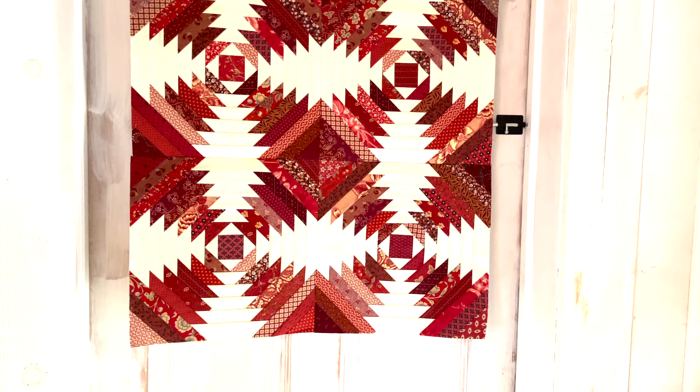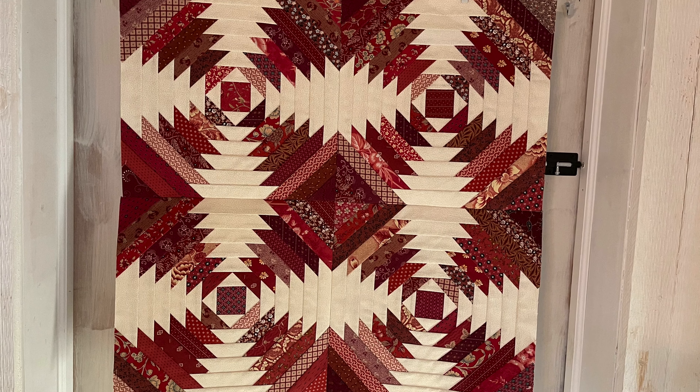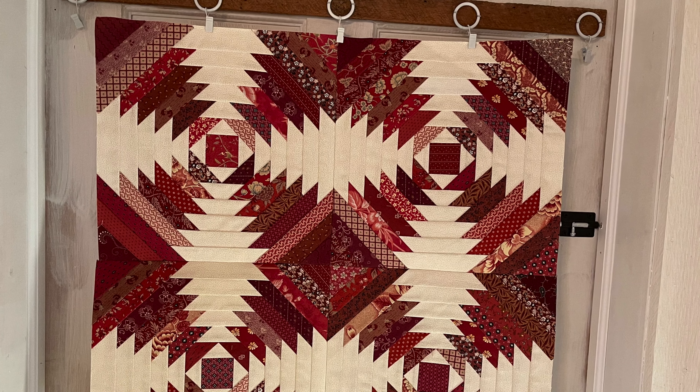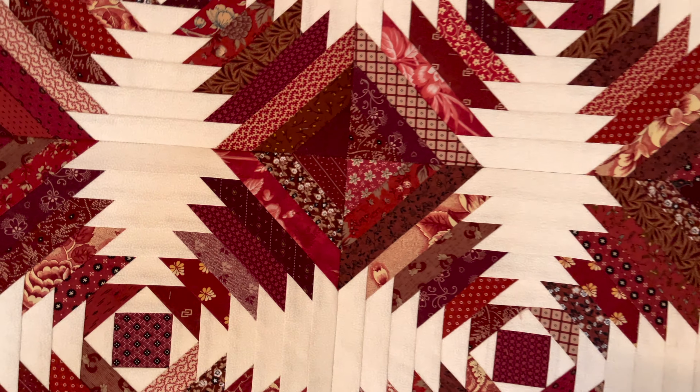Welcome to my channel. My name is Jersey. This is my Primitive Pineapple Quilt that I started making a long time ago. It's from 1800s Reproduction Fabric. It's actually paper piecing.